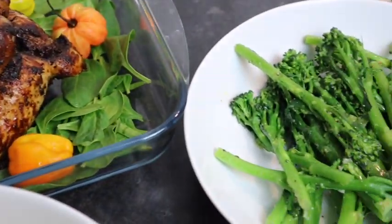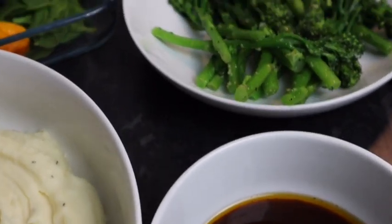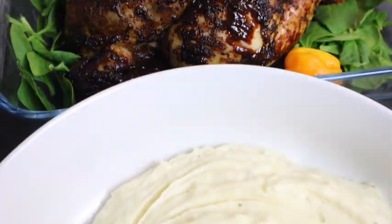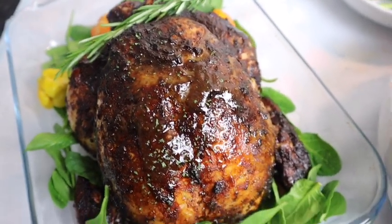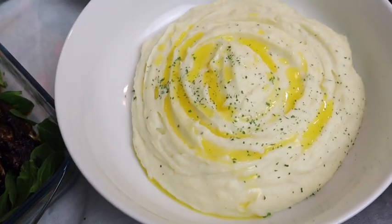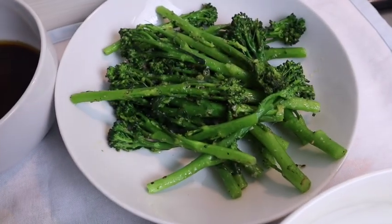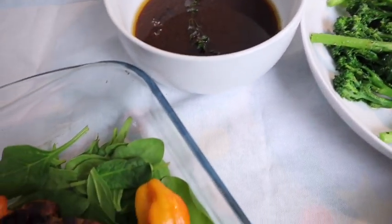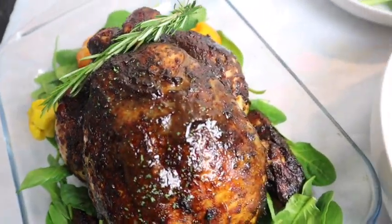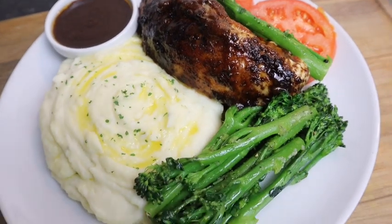Everything is all finished and it's looking super super delicious. Your whole family is going to enjoy this meal — look at the chicken, the mashed potato, the broccoli! What I did was add some butter to the broccoli and sprinkle some parsley on top, and that's the gravy from the chicken right there. Everything is all plated — I cannot wait to dive in. The chicken is so juicy, so so good!